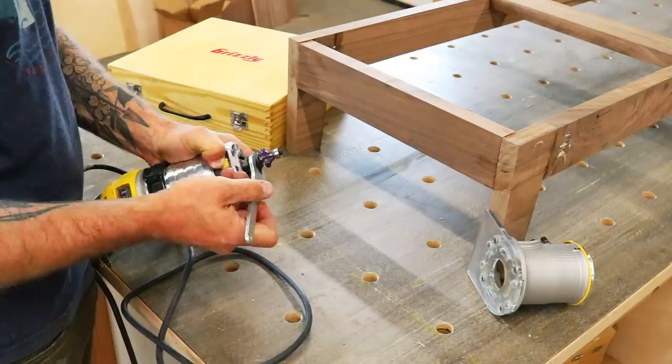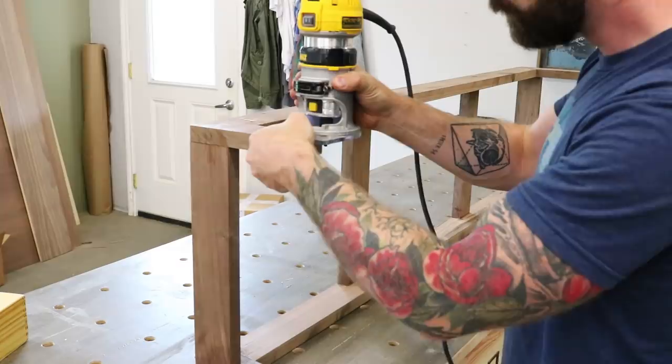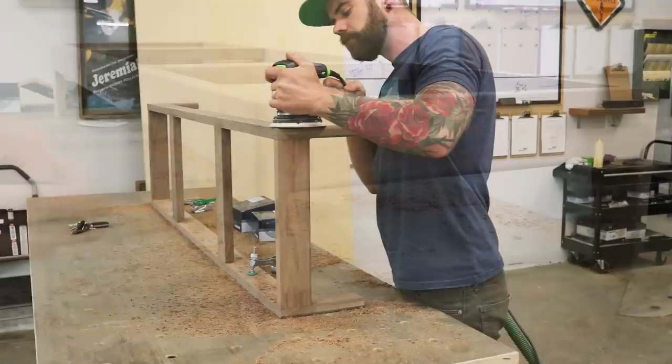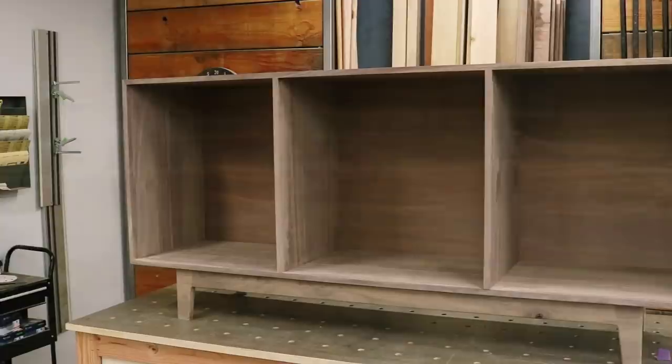Once we've glued and clamped our base and allowed the glue to dry, we're going to be shaping it using a round-over bit on our trim router. This is a quick and fairly easy way to give a nice rounded profile to our piece and really bring out the mid-century vibe we're going for. Once you've hit every edge with the trim router, go back over everything with a palm sander, then finish it off with hand sanding. And just like that, you have a beautiful mid-century base on which to set your box.